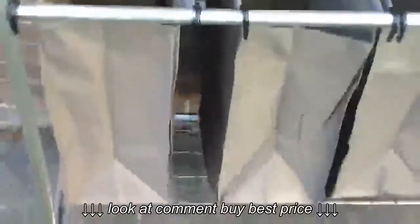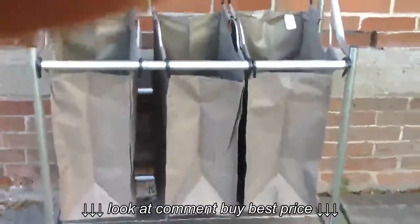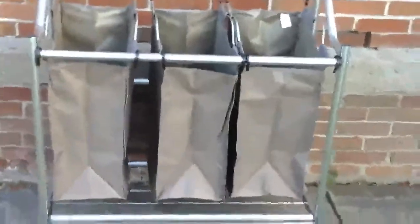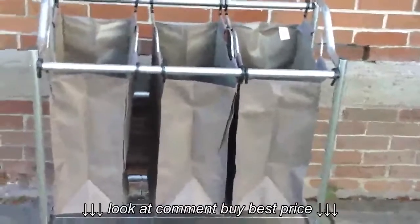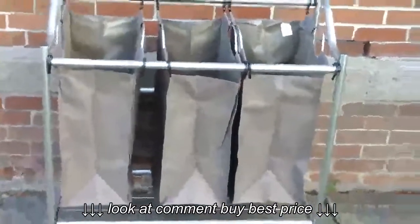It's a really nice sorter. I'm very happy with it. It's nice, sturdy construction, and I will definitely be giving this five stars. Again, this is the Storagematic 3-section heavy-duty laundry hamper and sorter. Thank you for watching.